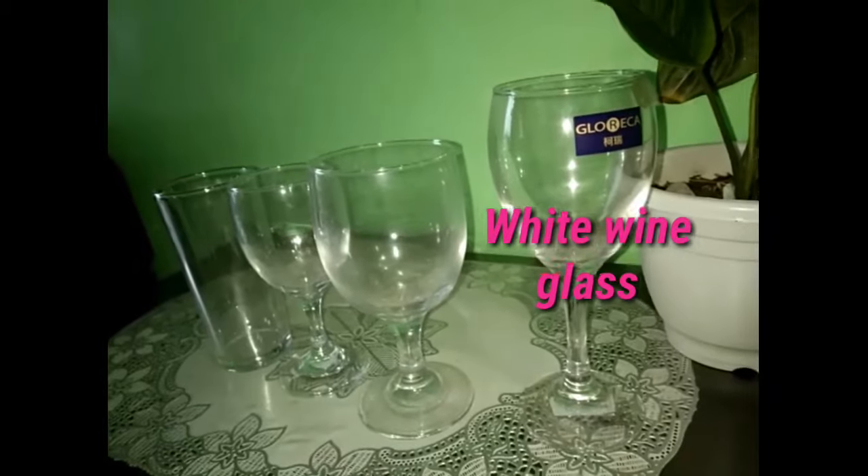And this one is a white wine glass. Generally, it is narrower, although not as narrow as a champagne flute.